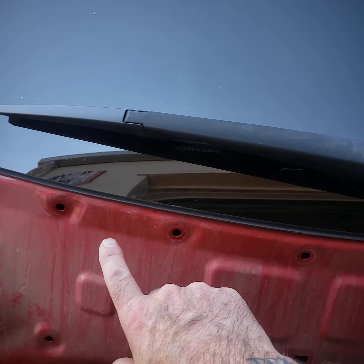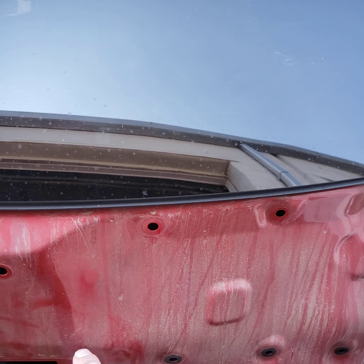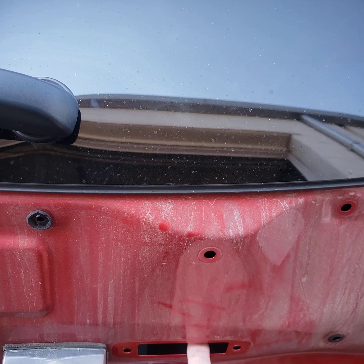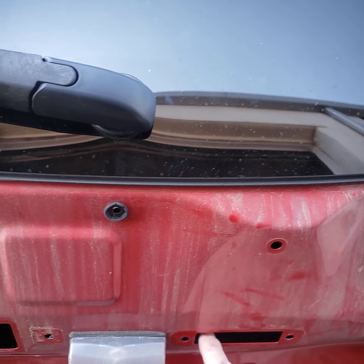All these holes you see — almost every single one of those is just a plastic clip, and I will show you those in just a moment. That red plastic trim piece is where the button to lock and unlock the vehicle and open the hatch is.